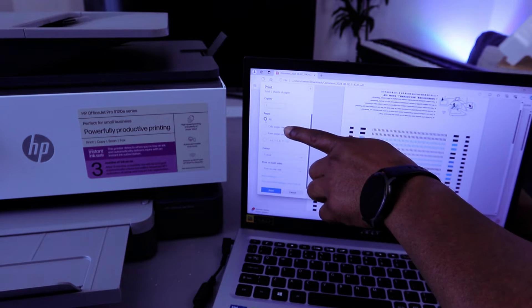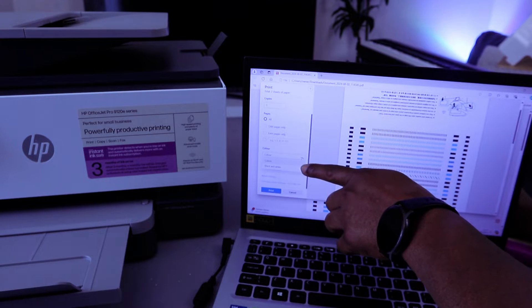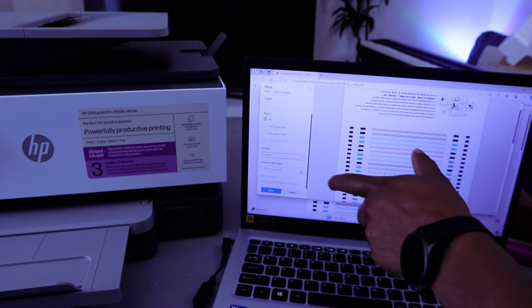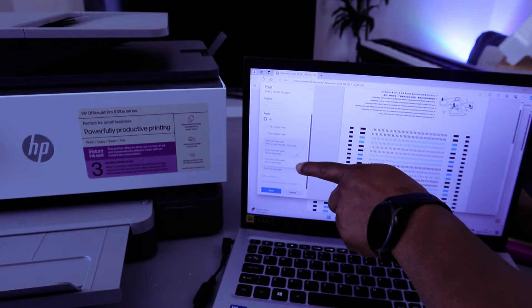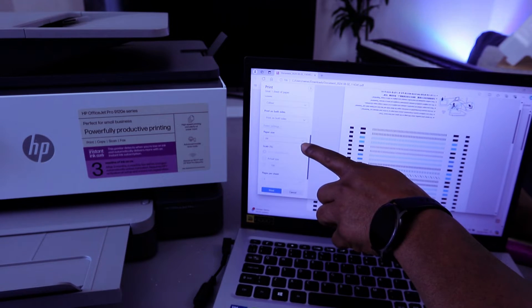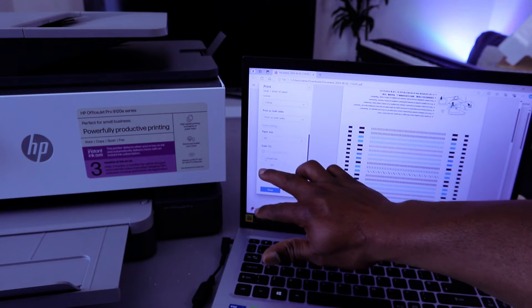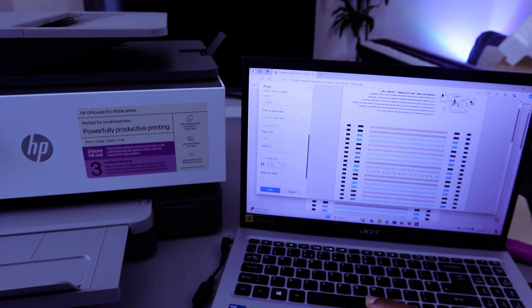Select which pages you want to print — I'll print all pages. Since I want to print in color, select Color. Scroll down — the next option is print on both sides; select long edge for duplex printing. Then select More Options, which lets you select the correct paper size — A4 paper.